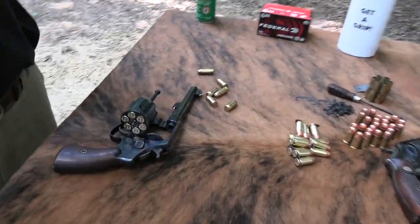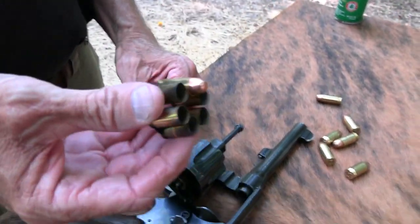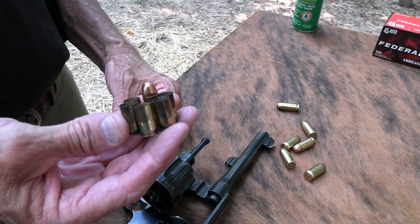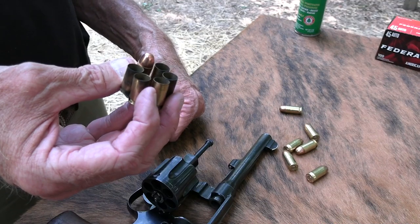Yes, this is the Model 1917. Oh, I had another round! Wow — did I really miscount my rounds? I thought I was almost empty.